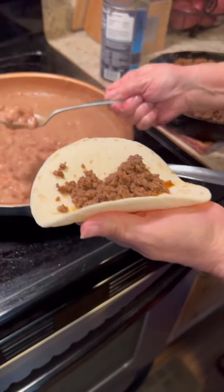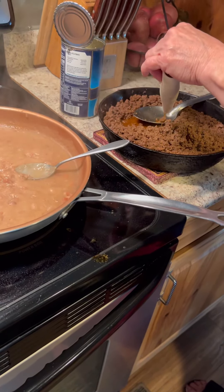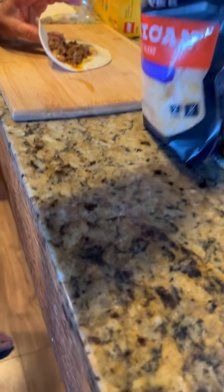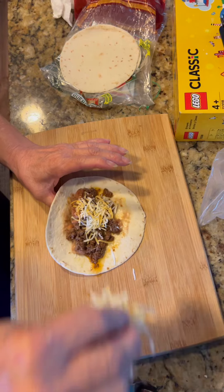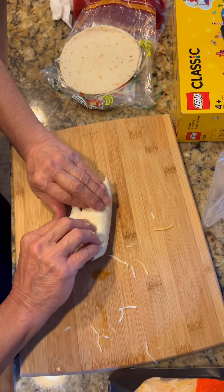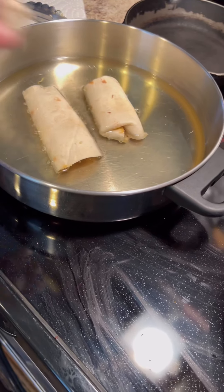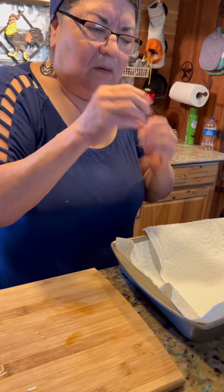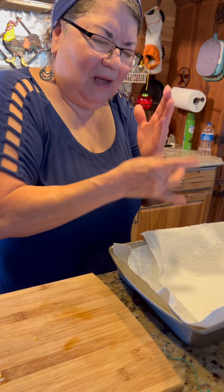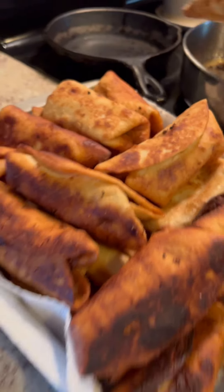So you fill it with the meat, beans — make sure you get the water out — and then sprinkle some Mexican cheese, and wrap it up, and then fry it. For the burritos, they get really greasy, so I like to lay them down on a paper towel to absorb the grease, because I don't like that greasy flavor. So lay the paper towel down and fry them up.